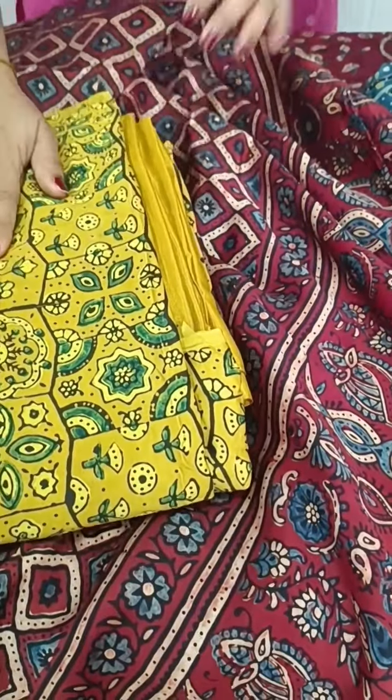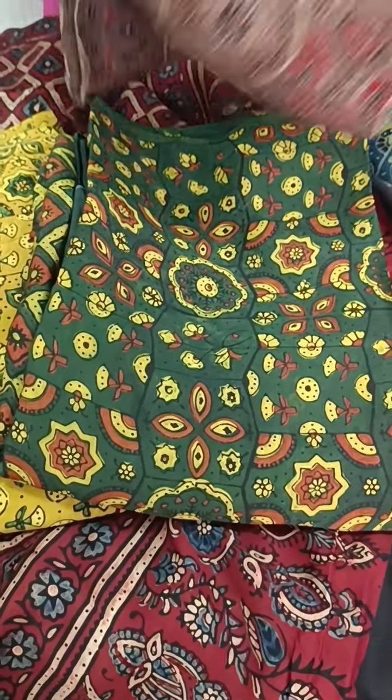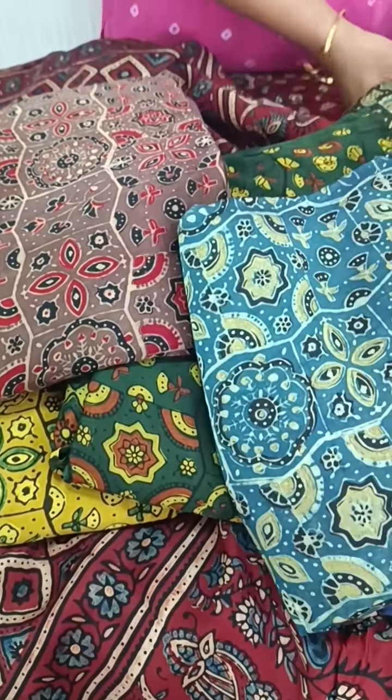We have a yellowish green color. We have a green color. We have a light brownish tone. Blue color. We have a black and green color.